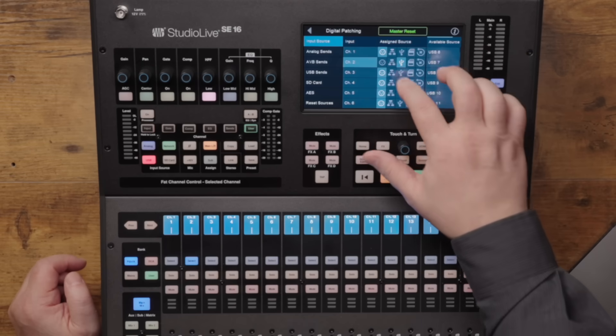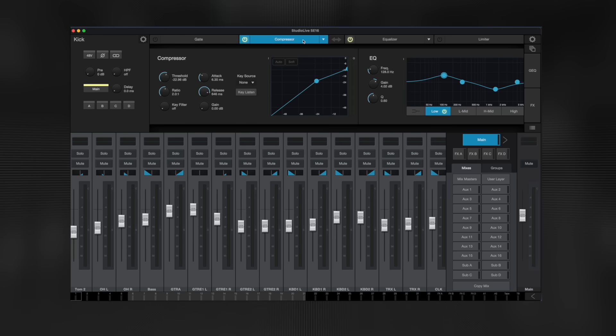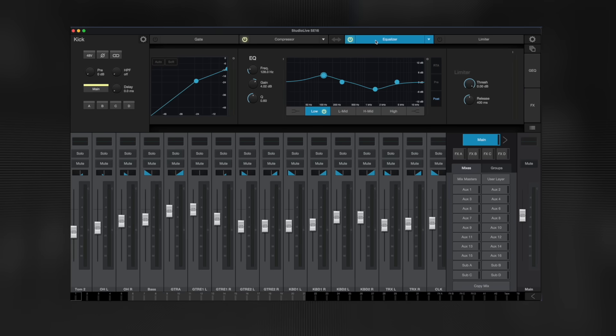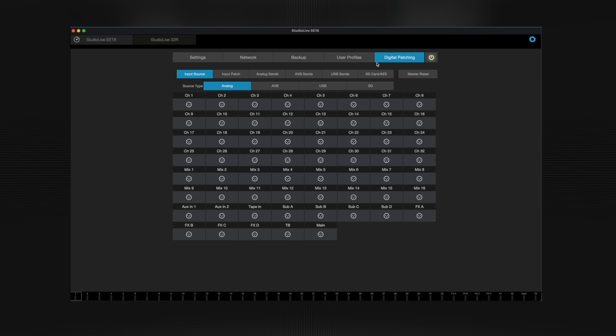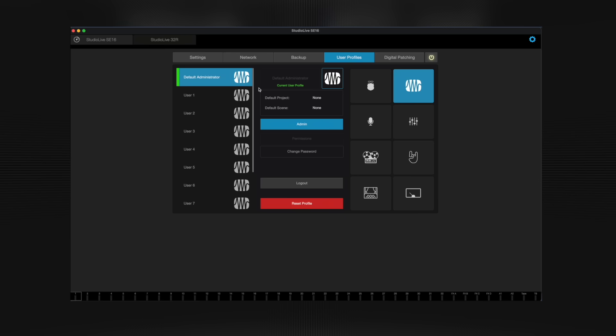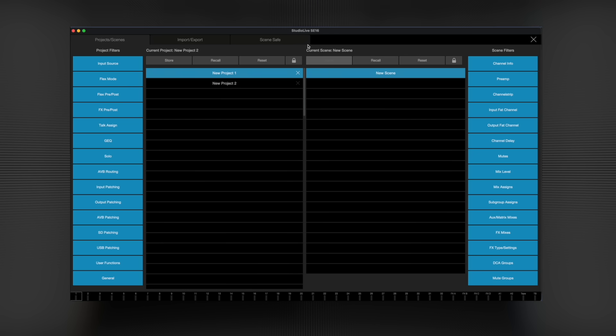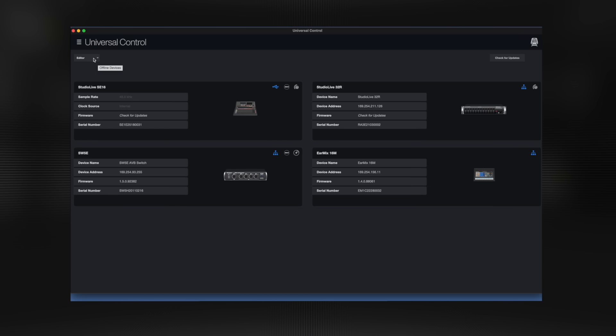You can do this same thing from a computer using Universal Control. Universal Control gives you access to every parameter on your StudioLive mixer, allowing you to mix your show without touching the console. More than just a remote mixing app, Universal Control provides complete patching and routing management, AVB network configuration, and permissions preferences. You can also use the built-in editor librarian to organize and back up your projects, scenes, or presets. You can even set up a show away from your mixer using the offline editor.